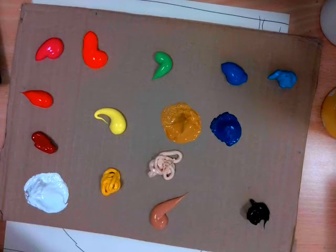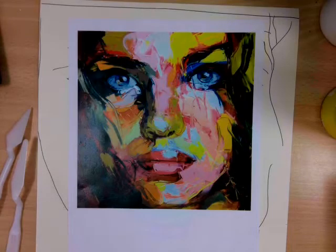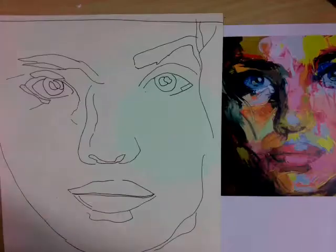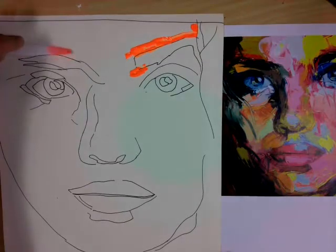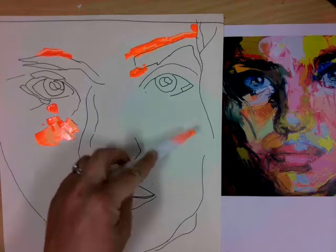In this video you're going to learn how to paint a colourful portrait like Francois Neely. I'm going to use acrylic paint because it's got a quicker drying time, whereas the artist uses oil paint. I'm going to start with an accurate outline of the features. Even though Neely's portraits look simplified, they are actually very precise.